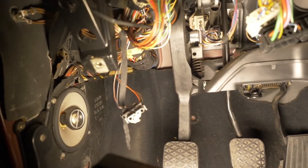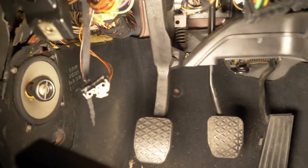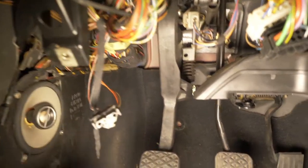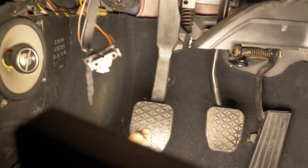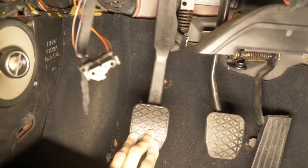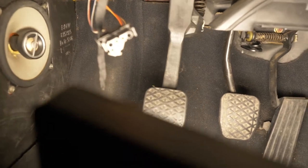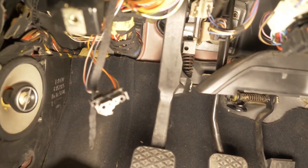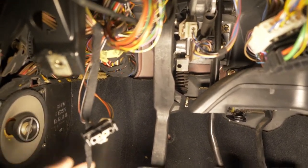Today we're going to be taking the clutch pedal off, doing the bushings, and replacing all the components on the clutch pedal. There is a lot of side-to-side play, and it doesn't engage until very late — it starts engaging from almost the top, but there is nothing at the bottom. I'm not sure if that's the way it's supposed to be, but I'm going to do it anyway.